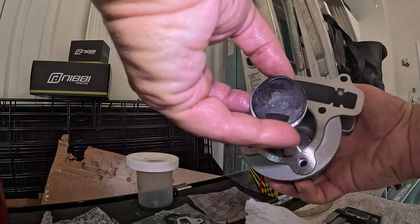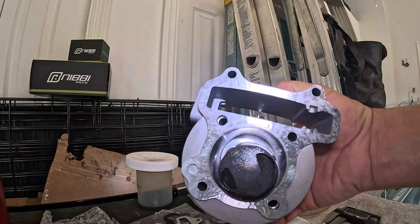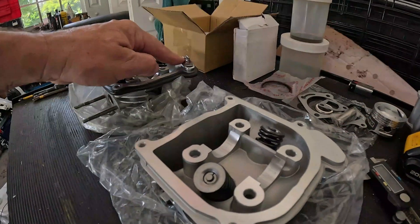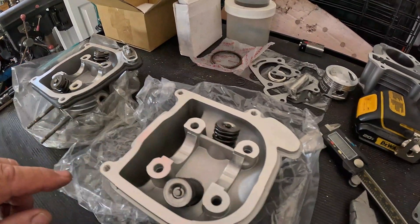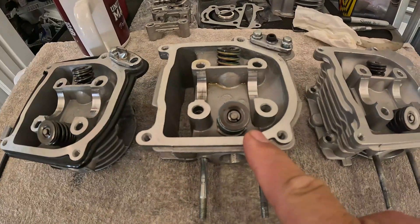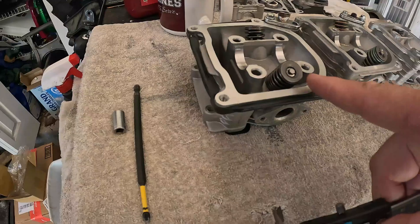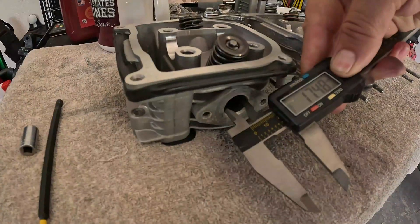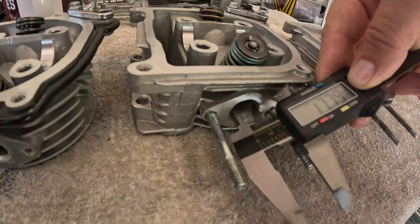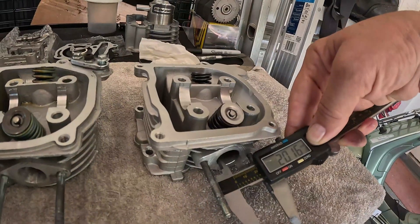Here you can see the difference — quite a difference in size right there. Here's your old stock head; you can see they've done away with the pair valve. Here's the old pair valve. This one doesn't have a pair valve. This is the big valve head that Naraku makes — this is the one I ported and put the NCY springs in. The stock one measures 17.8, my ported one is almost 20, and the Naraku one is 20.